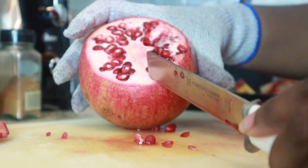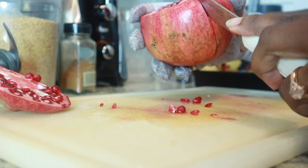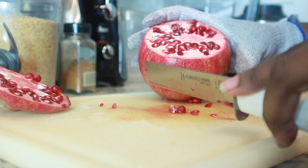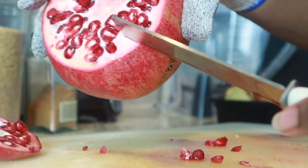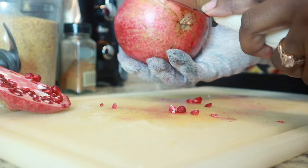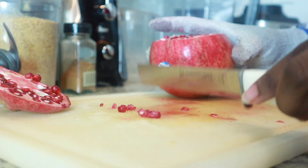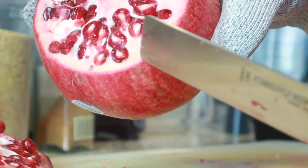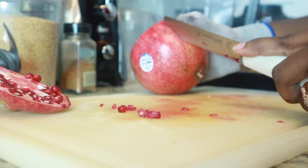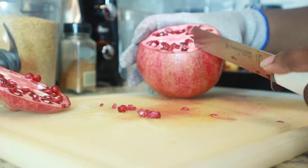Next, you want to find a part of the pomegranate where you do not see the arils on the top, and then you're just going to cut a little gash from that part down a little far, not all the way down to the bottom, because you don't want the pomegranate to fall apart. Every section that you see where there is no aril, just go ahead and cut a slit down it.